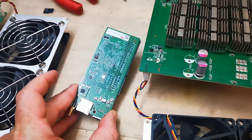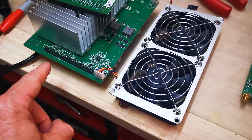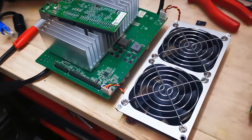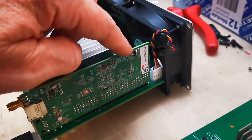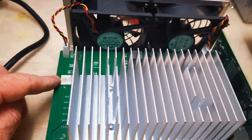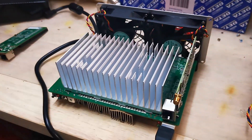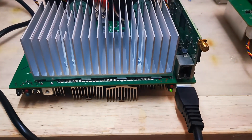So what I'm going to do first is put the faulty controller board into the good unit and we'll see what happens. I've now got unit number two — the faulty controller board with the working hash board. So I'll apply power and see what happens.